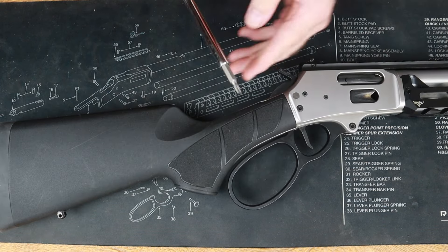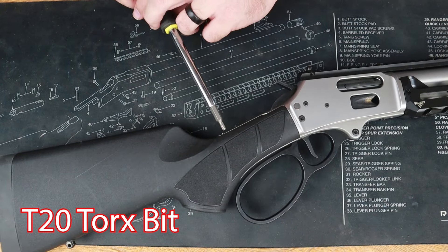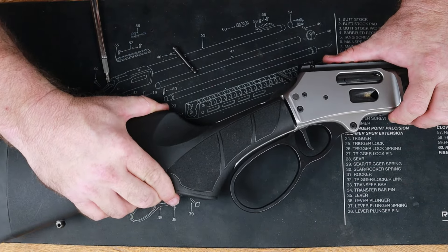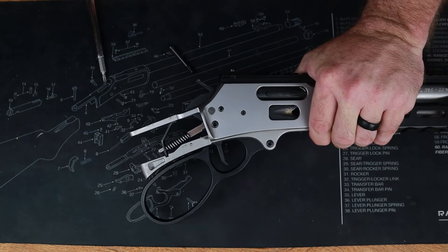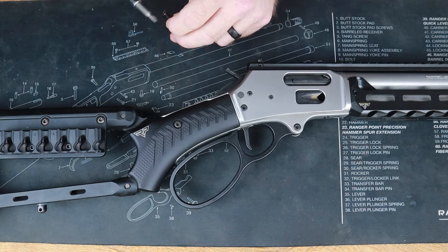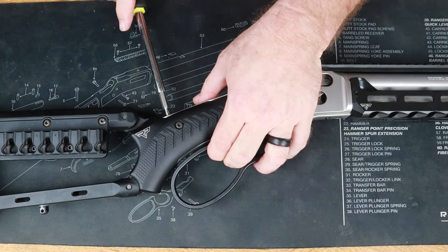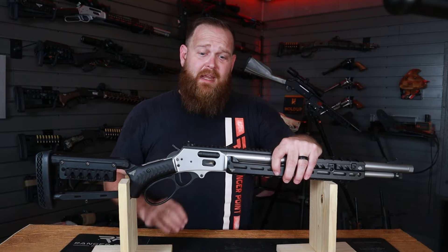We're going to take a T20 — lefty-loosey on this thing — pop that out and set it aside. Give it a little wiggle. Got it — factory butt stock, set that aside. Now take our factory screw or our Ranger Point takedown screw, righty-tighty, and boom — there it is. We have successfully installed the Pew View handguard on this Smith and Wesson 1854 and have our butt stock on the end.